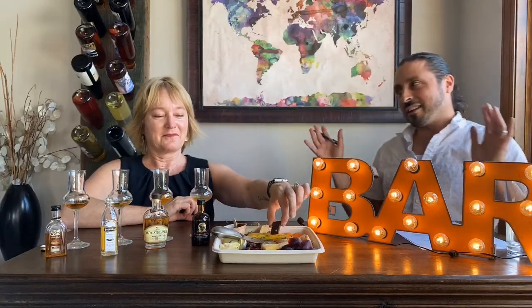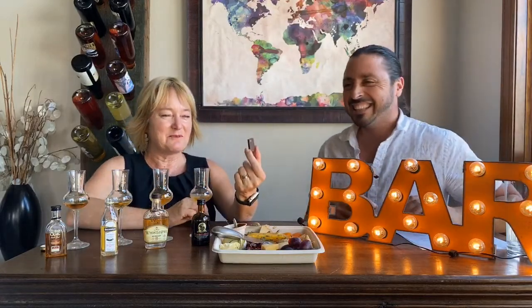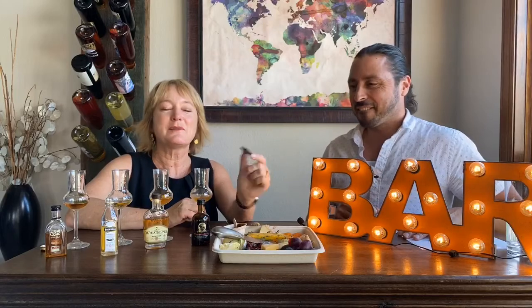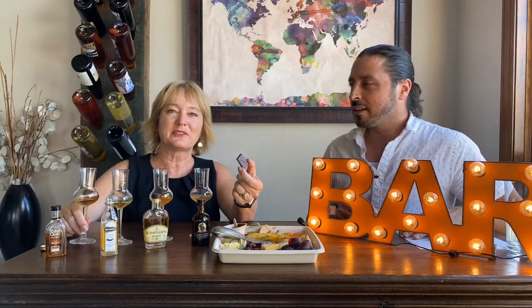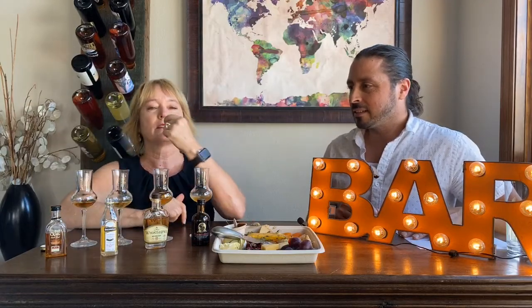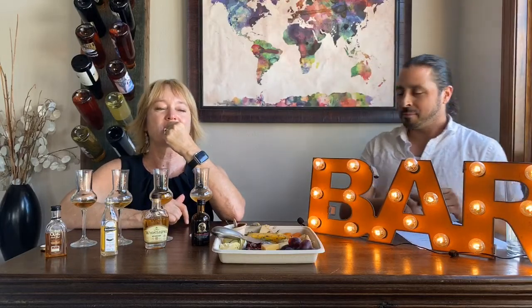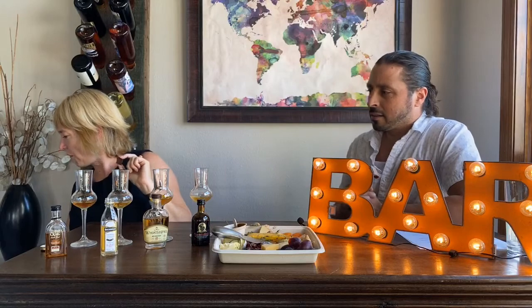Don't forget that little piece of chocolate on your board — we always include chocolate and I almost forgot it! I'm not a sweets person normally, but chocolate goes with all of these. Through all of this, I've decided I'm a Kentucky bourbon girl. I'm going back to that beautiful Elijah Craig.